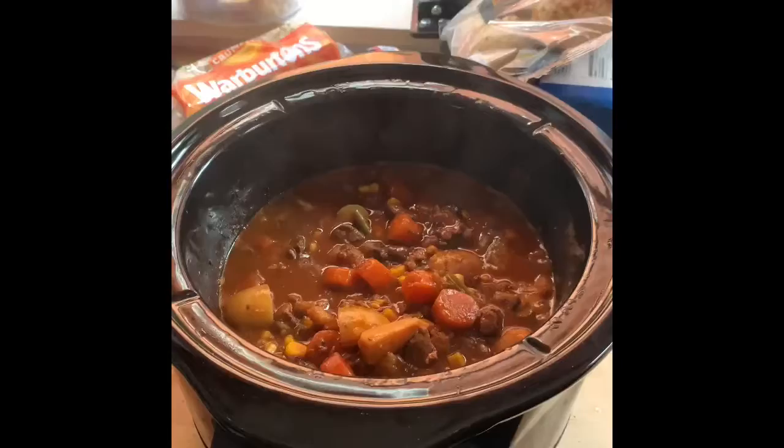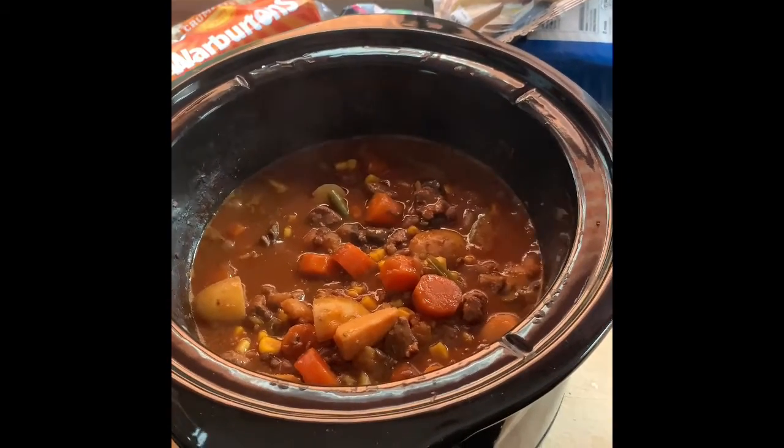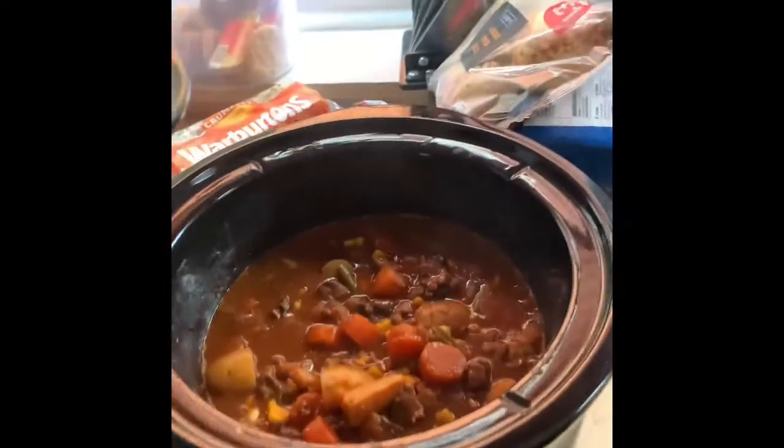I'm going to make some dumplings today for my slow cooker stew, which I've already made. There it is bubbling quite nicely. I put it all in there this morning — about six hours and forty minutes ago, to be precise.